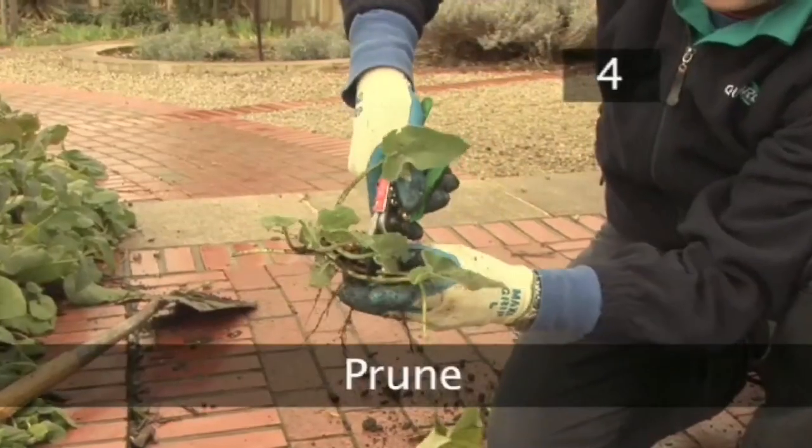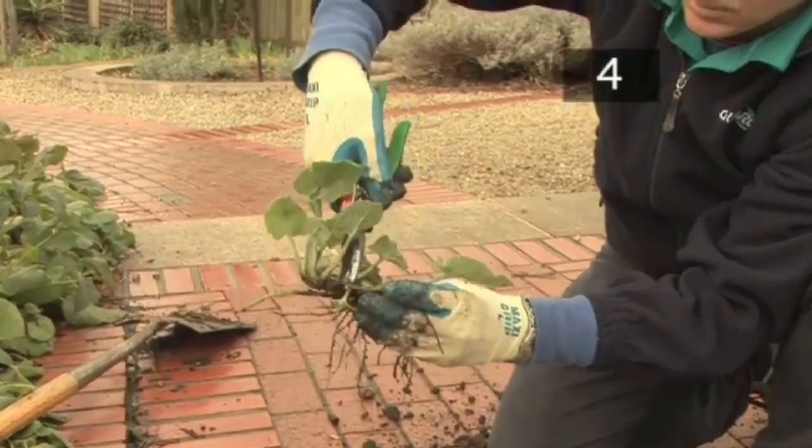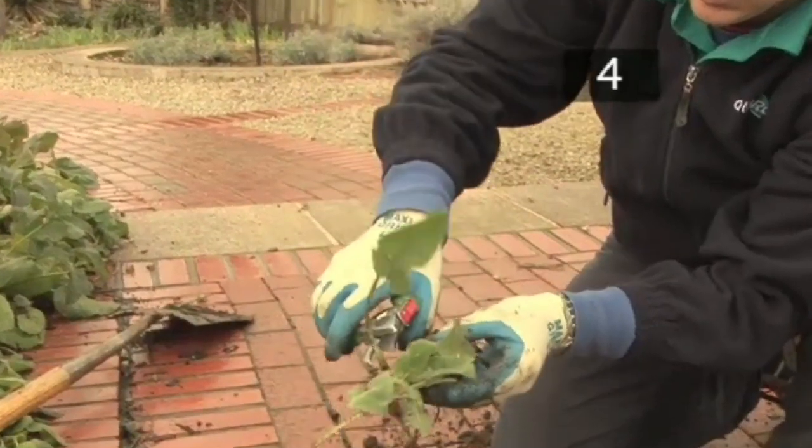Step 4: Prune. Trim larger, older leaves with secateurs and remove the dead foliage.